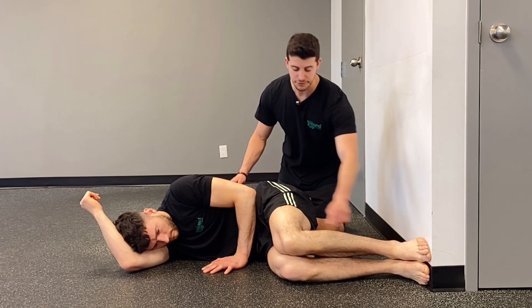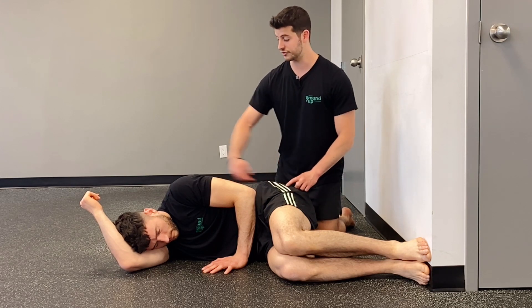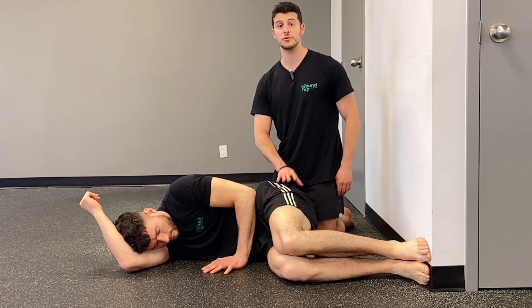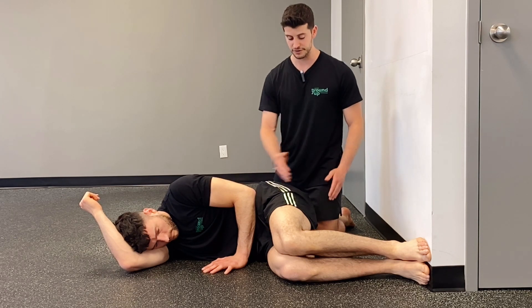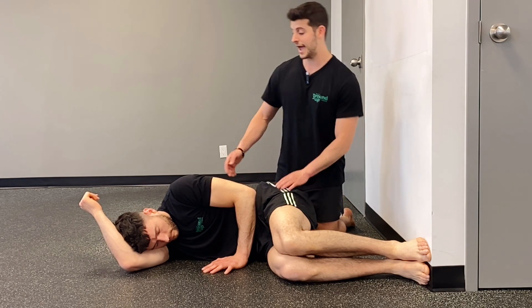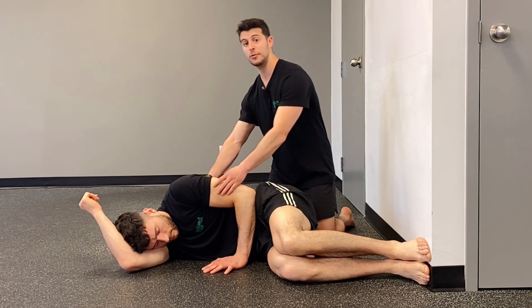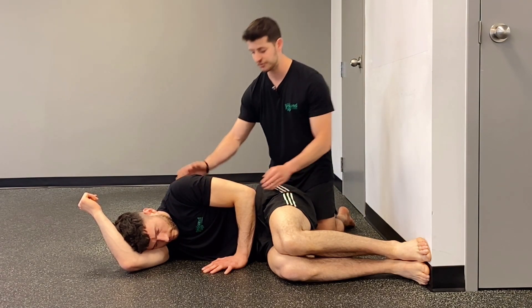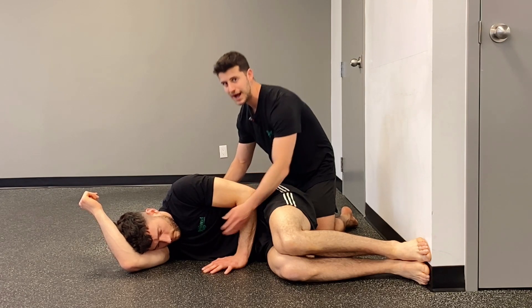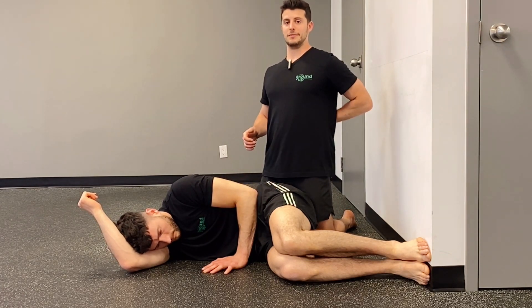To set up, he's going to be at a 90-degree position between all of his joints. Many times people don't set up deep enough with their hips close enough to the wall, so make sure you get yourself with your bum adequately close. People will often set up their whole body too far back, so we want to make sure his ribcage is relaxed — not flared and back extended.